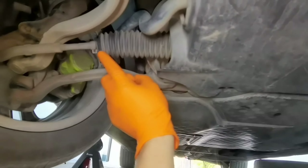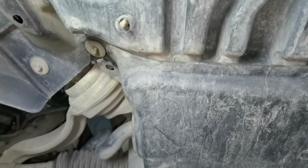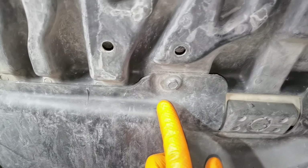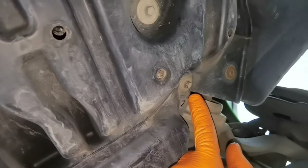Before removing the tie rods, you have to remove the shield from under the car. You'll have a plastic shield like I have on this car, and the shield is held in by six bolts — the bolts are 8 millimeter. You will have to remove this shield, and only after that you'll have enough space to work with the inner boots from the tie rods.